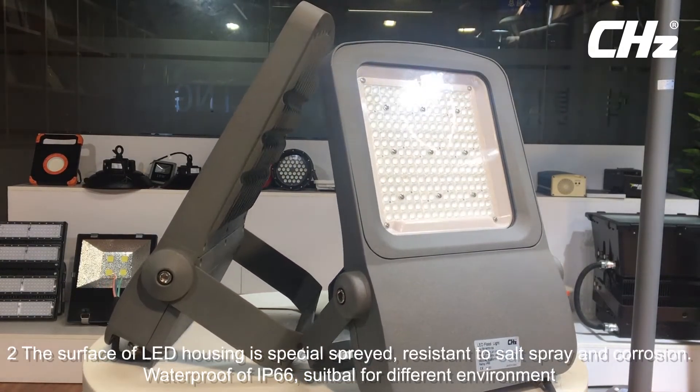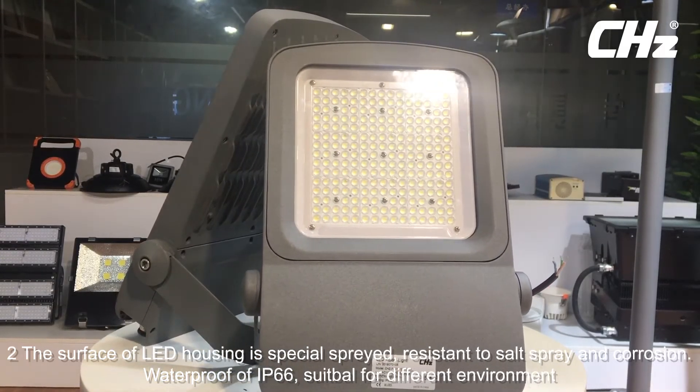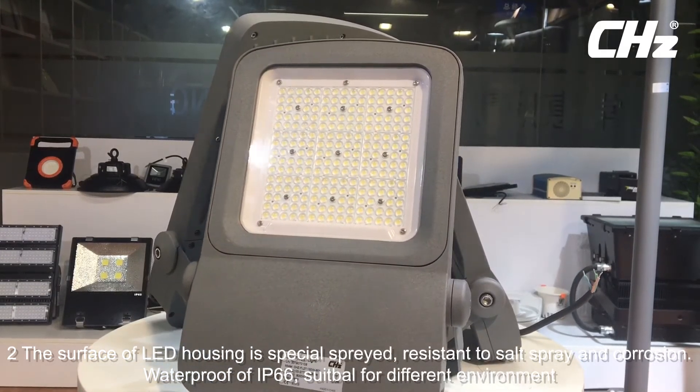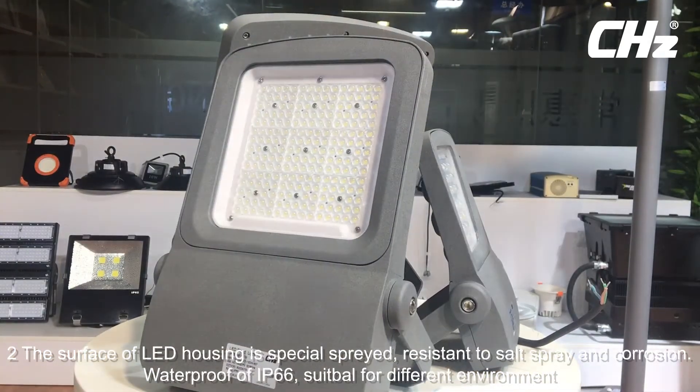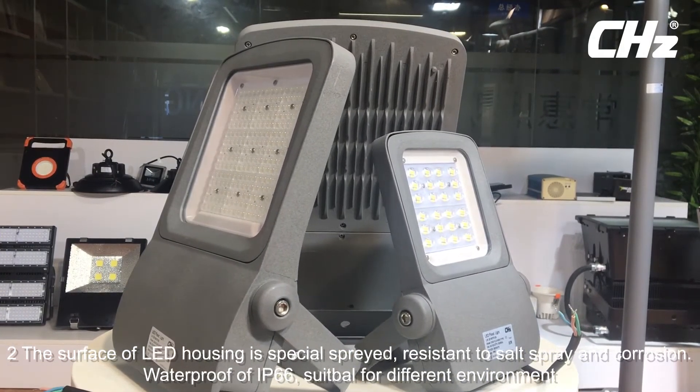Advantage 2: The surface of the LED housing is special sprayed, resistant to salt spray and corrosion. Advantage 3: Waterproof rating of IP66, suitable for different environments.